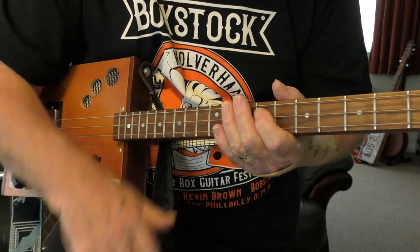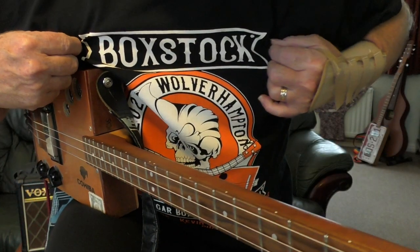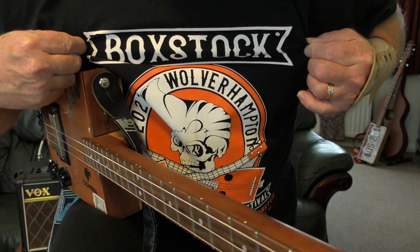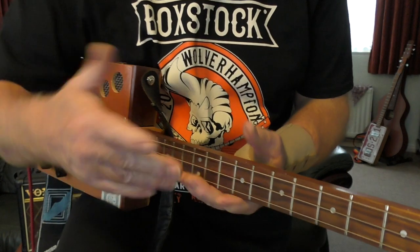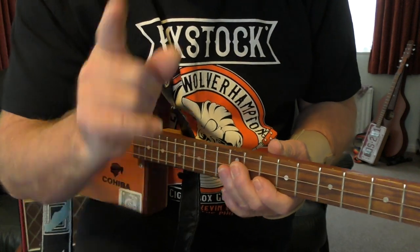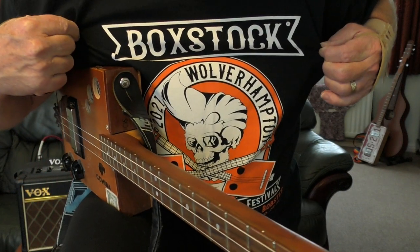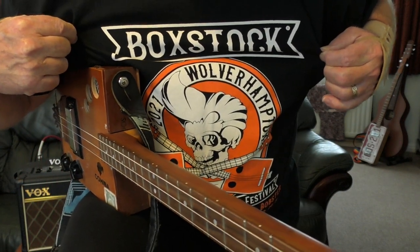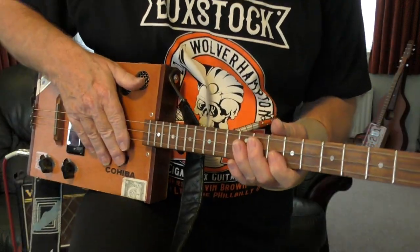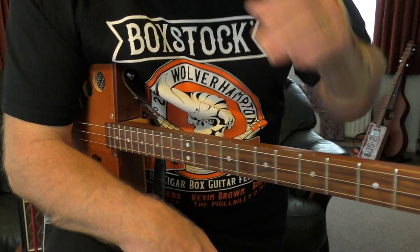Oh look at that — Box Stock! Hey, Box Stock! Chicken Bone Johns! I couldn't go this year unfortunately because I was gigging, but next year I will definitely be at Box Stock. For those in the UK, you've got to go — that's where all the cigar box guys hang out. Great stuff — love that shirt design!